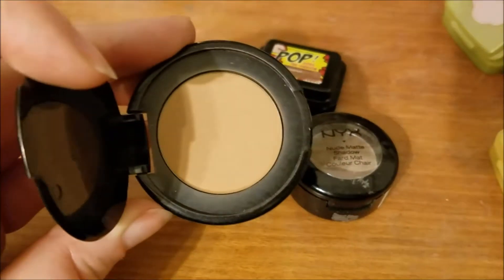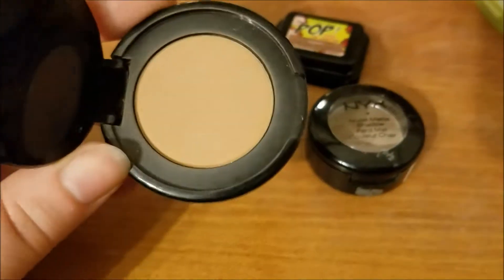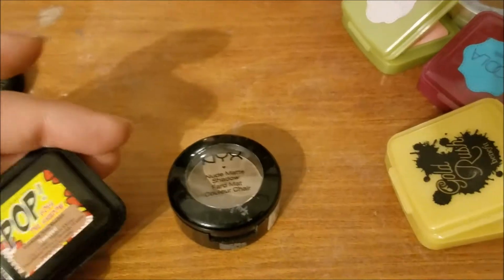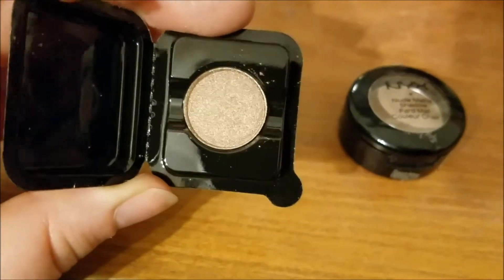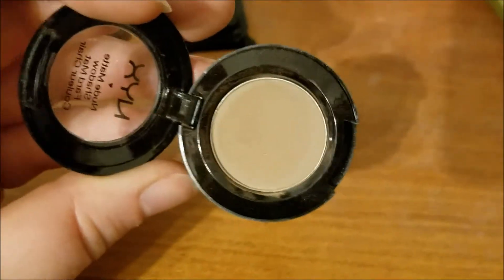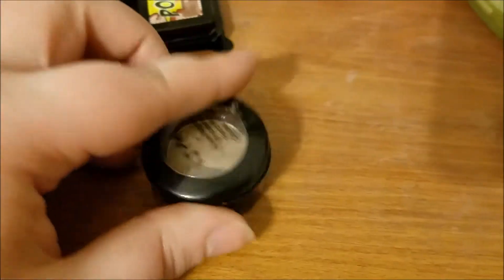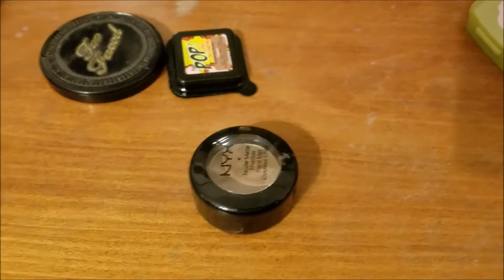And then I have some singles. This is the Too Faced Chocolate Soleil Bronzer — this is just a sample. It's quite thin. I've never really used it as a bronzer, but I want to. This is from Elizabeth Mott — this is an itty bitty little single. It's quite nice. I think I can get some good usage on it. And then this is a single from NYX — it's just a taupey brown shade that I need to use up. I pulled the sticker off. Nude Matte Shadow in... nobody knows the color!